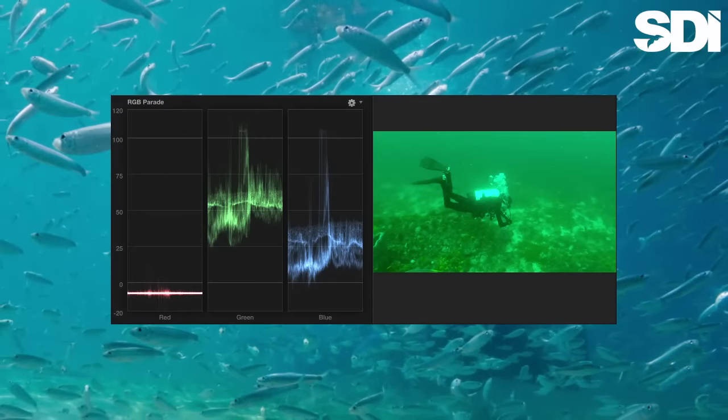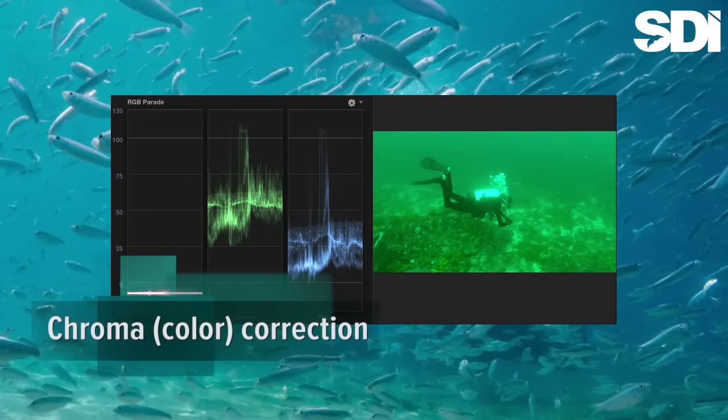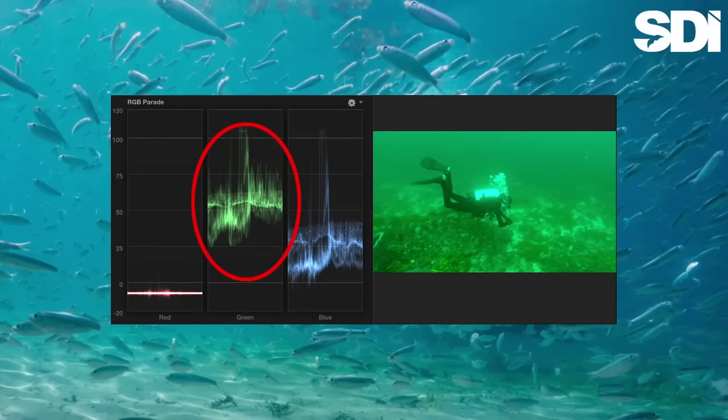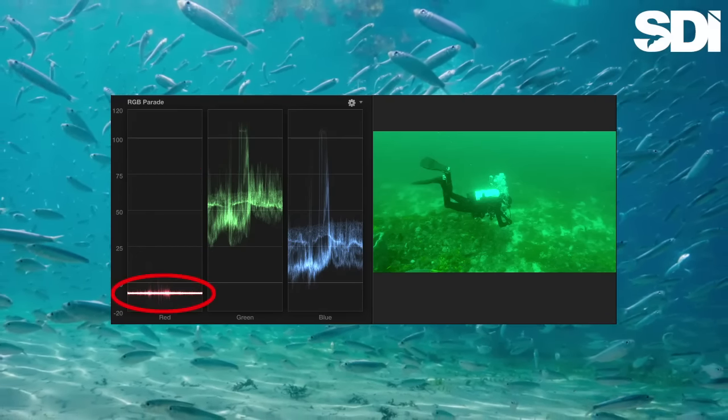The next step is to adjust the chroma, or color. Looking at the scope, we can immediately see what the problem is. The greens are completely overwhelming the blues, and, as you would expect at this depth, the reds are non-existent.